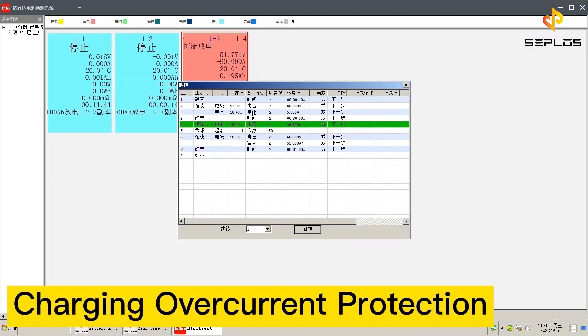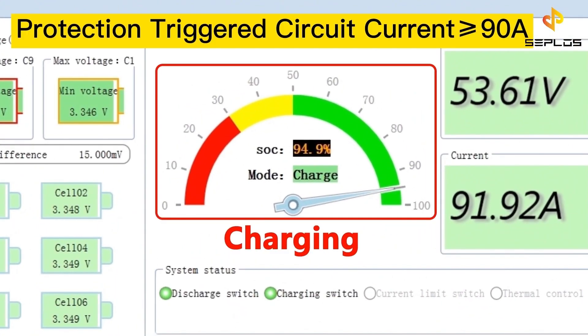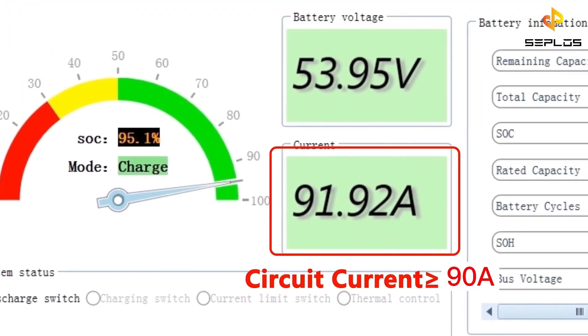The sixth performance test is the charging over current protection test. The battery is being charged now. The circuit protection will be triggered when the circuit current is higher than 90 ampere.